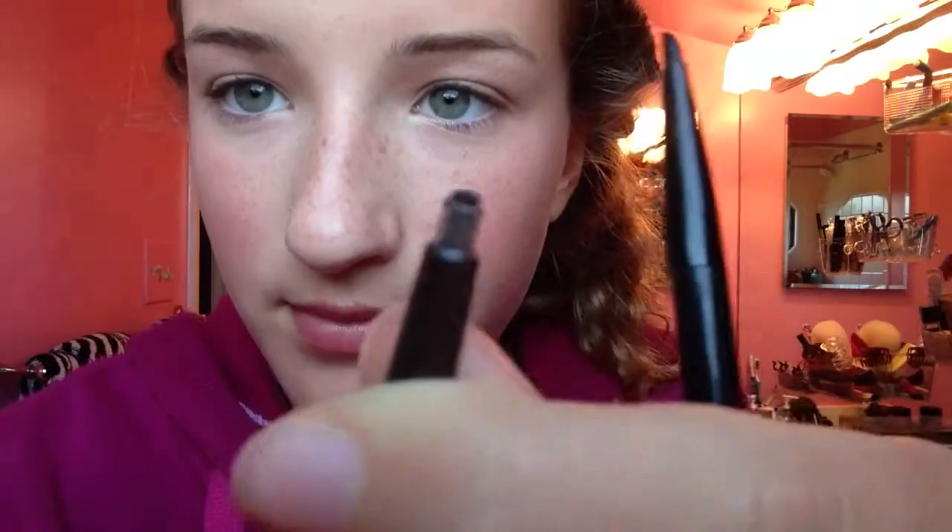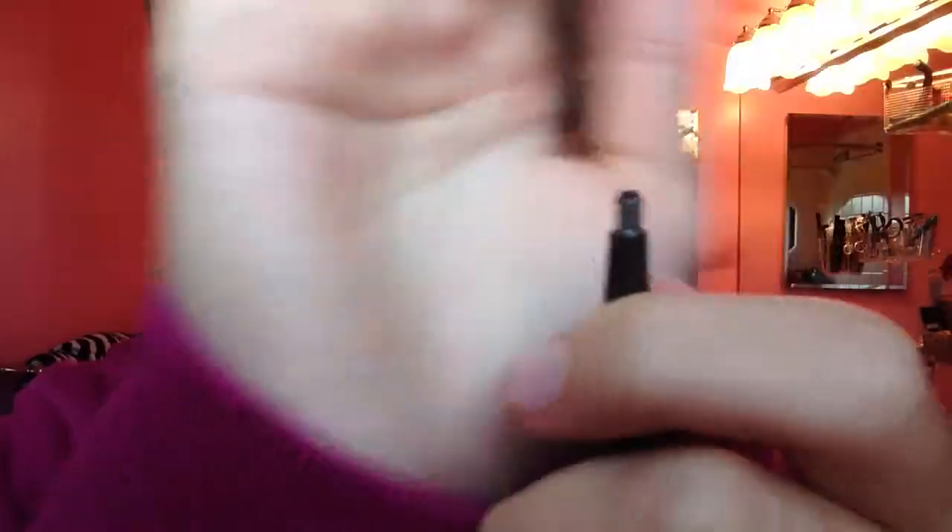Next thing I'm going to do is I'm going to take my brown eyeliner pencil and then with a small brush I'm just going to take that and smudge it on my upper lash line.